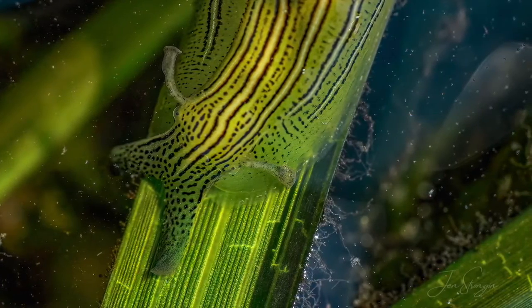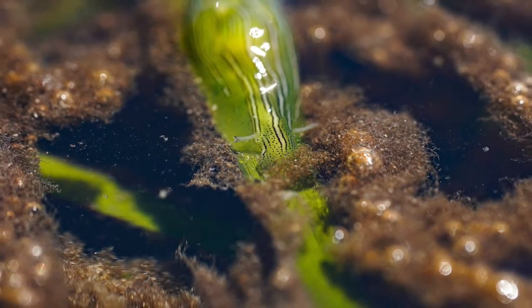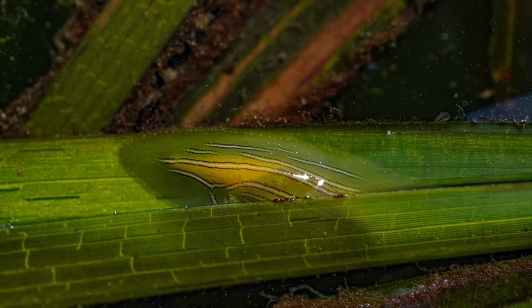Taylori sea hares are perfectly suited to the beds of eelgrass they call home. They get their meals from the diatoms and epiphytic algae living on the eelgrass, and their coloration allows them the perfect camouflage to blend into their environment.